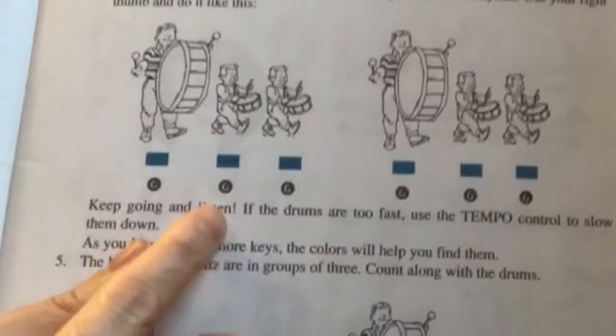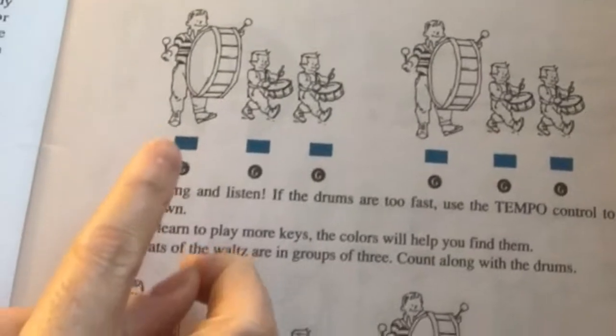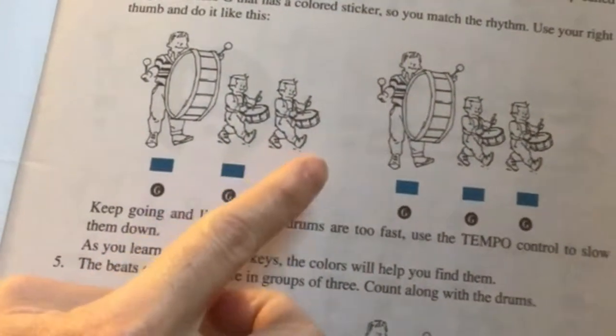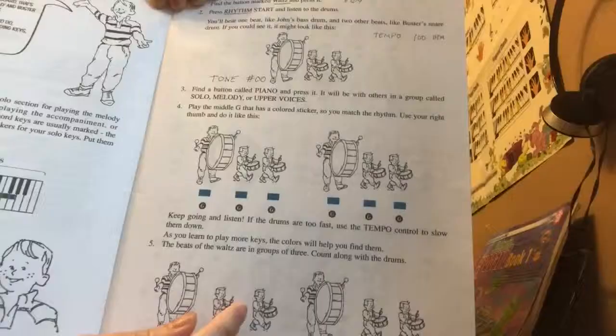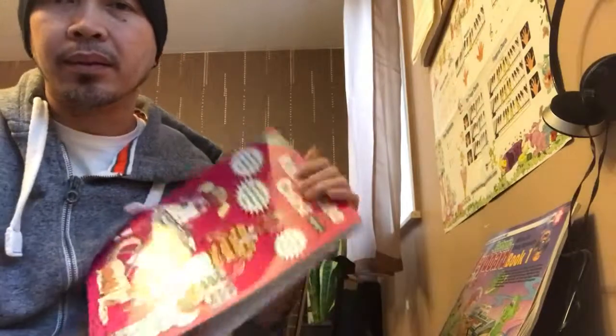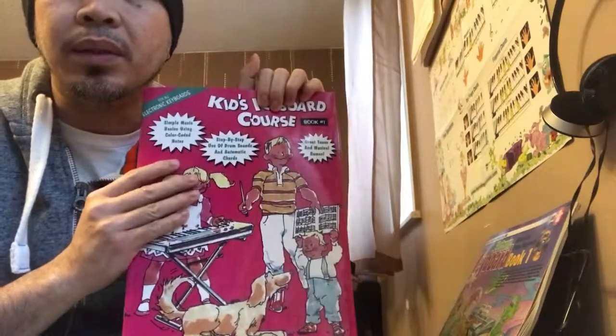There's an emphasis on the beat — for example, this is a three-quarter time, so you get bass then snare, snare. This book has more illustrations and drawings for kids. Another thing I want to mention is that there are activities in this book like drawing and coloring.